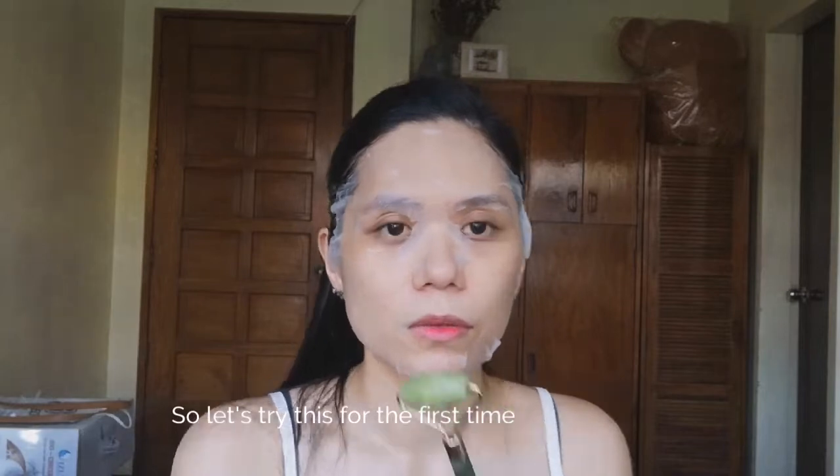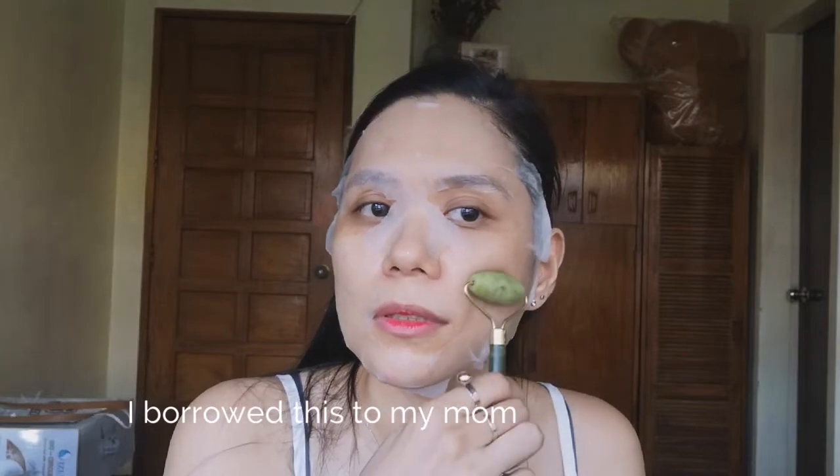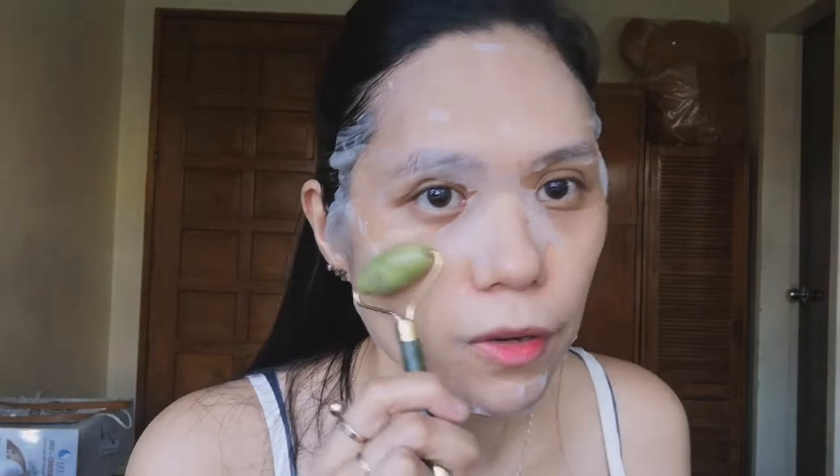First time natin gagamitin ito. Tingnan natin kung effective siya. Kay mommy ito. Tingnan natin kung effective siya. Okay — upward motion.